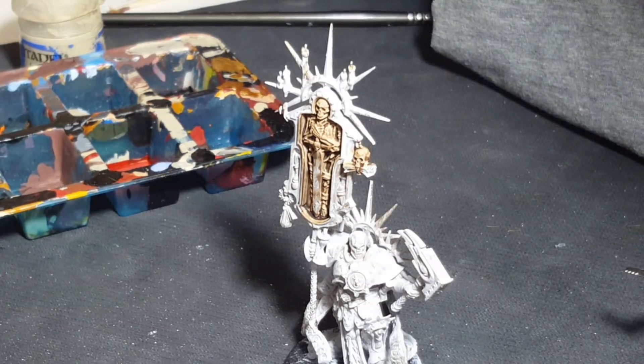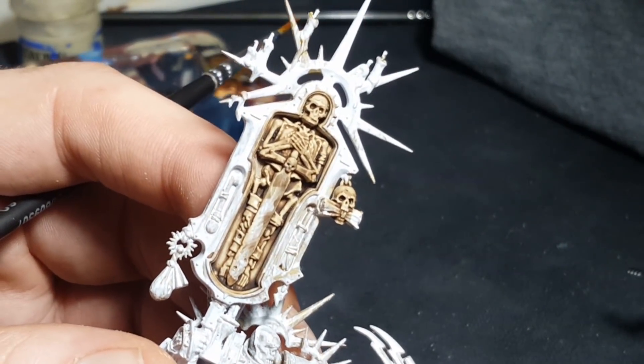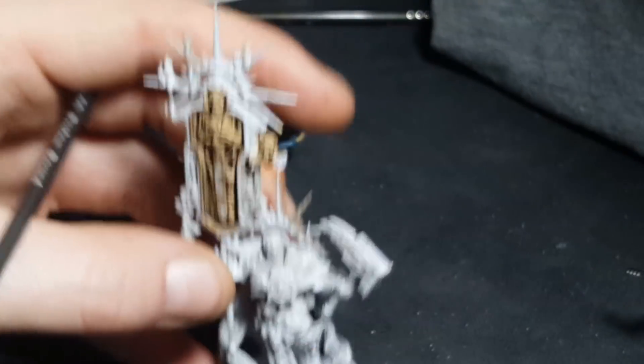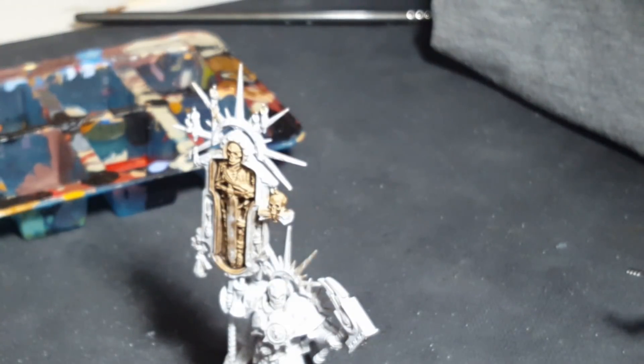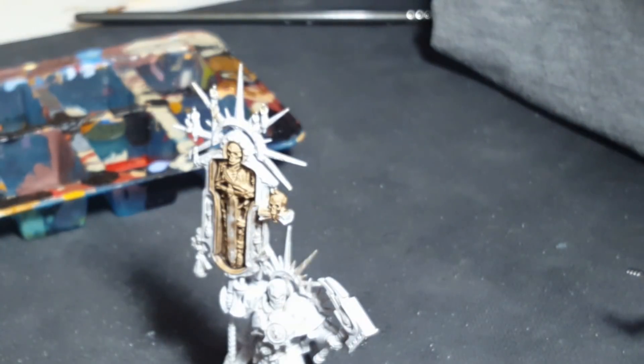Now that the shade is dry, we're going to go to stage three. You can leave it at this stage — it surpasses being just okay for skulls and bone work. But if you want to take it a step further, what we're going to do is edge highlighting and then add a little bit of a glaze. First, we go back to the Ushabti Bone. We'll use a flow aid or a lahmian medium to make sure the paint is flowing nicely and you're not breaking up the pigments.